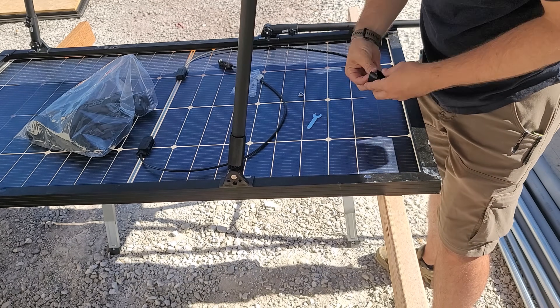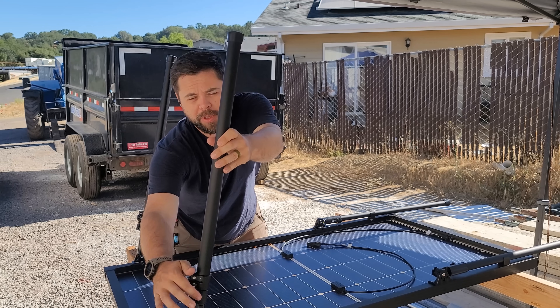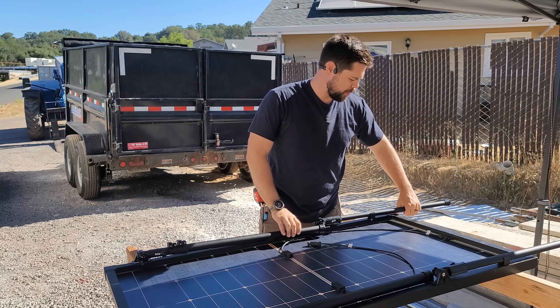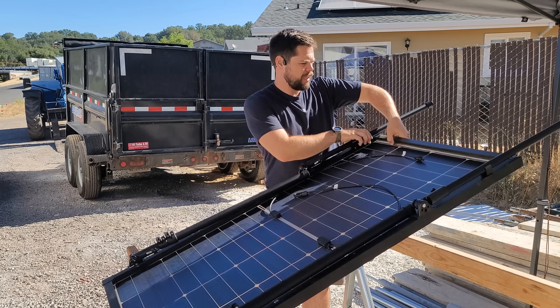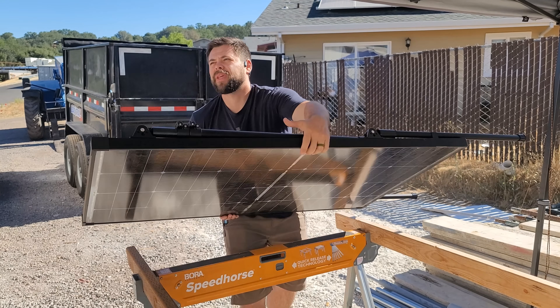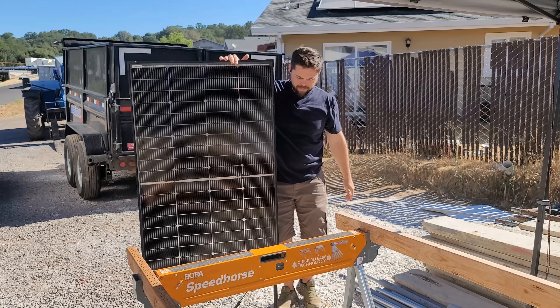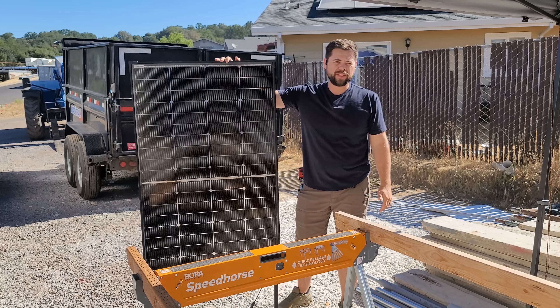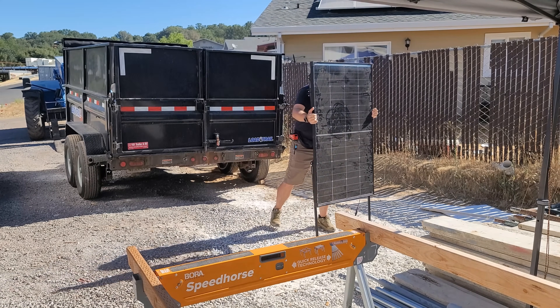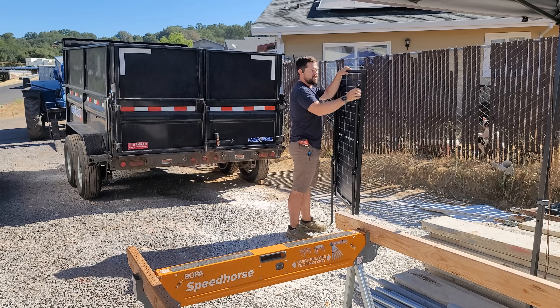Beginning to end, setting up the entire thing took exactly eight minutes — very easy. These stay on permanently, and if I need to collapse them it's very easy. Because these lower legs have a lower leg clamp, they don't move left and right. So I can grab the whole thing and stand it up — it's not wobbly, and it gives it a lot of rigidity.